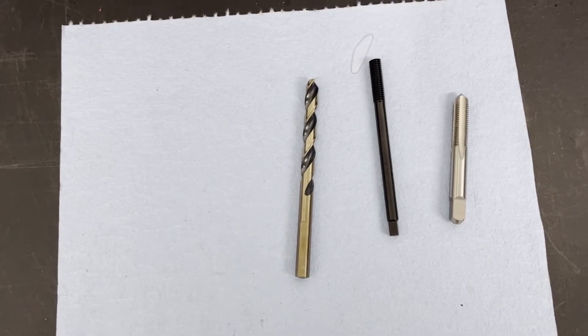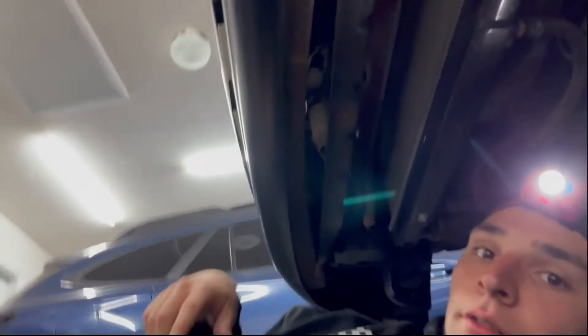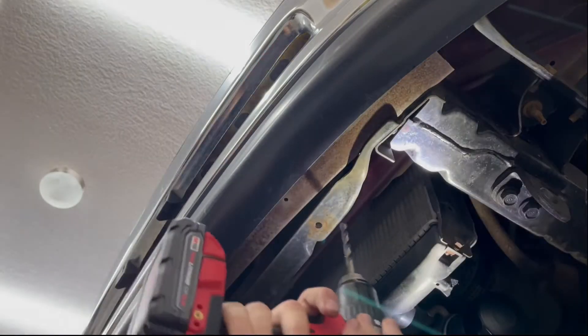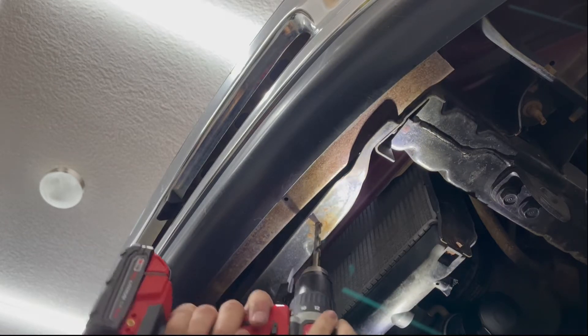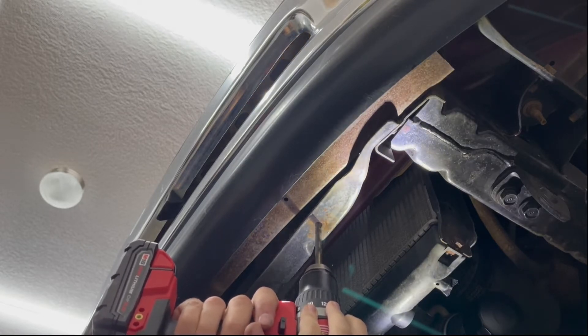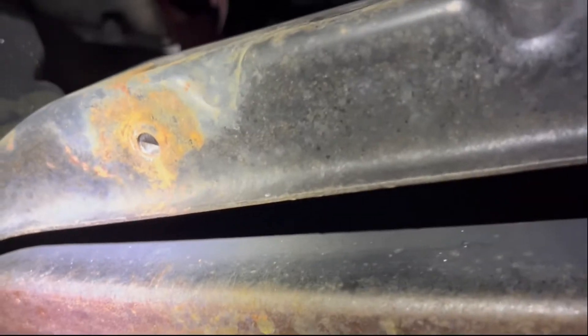We're up under the truck. We'll be doing this one next. I just did the other one and it came out well. I learned a few things I'll try to explain while doing this one. Overall it's a pretty simple process. First step is drilling out the hole. There we go — got the hole drilled out. You can see it's just completely bare now, as you'd expect.